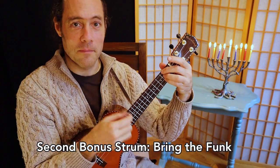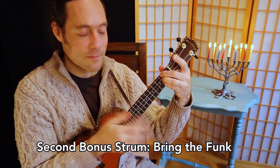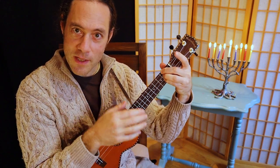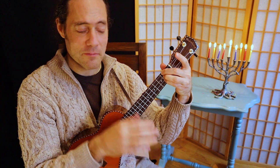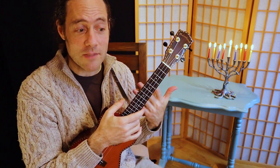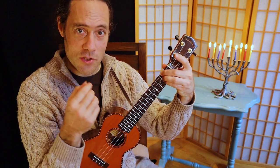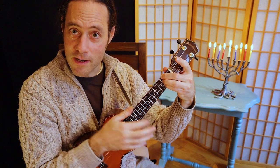And next, a funky strum — a little more challenging. The pattern is: flick, pluck, chuck, up, down, up, up, up, up, chuck, up, down. There are a lot of different variations and it should be kind of ad-libbed, but that's the overall structure: flick, thumb, chuck, up, down, up, up, up, chuck, up, down. Learning in the oral tradition is more powerful, and you can support it by making notes on your own.